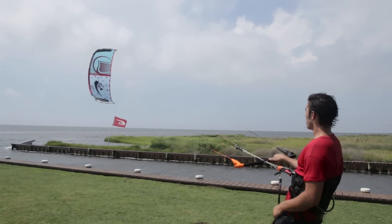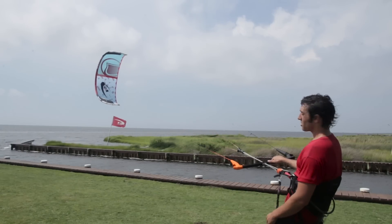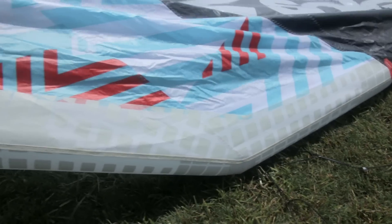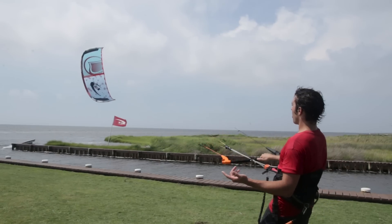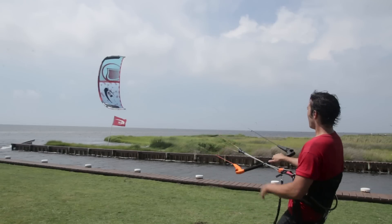So not only are you improving performance, but you're also improving durability with that new trailing edge. You can also see additional reinforcements on the leading edge wing tip. There's an abrasion and stretch resistant material on the leading edge wing tip — abrasion resistance — so you're going to improve durability and you're also going to improve performance because it's stretch resistant as well.